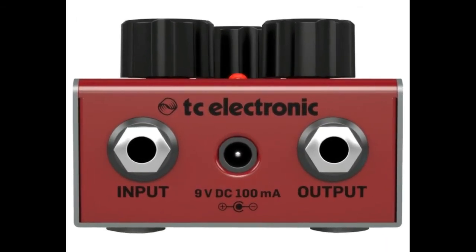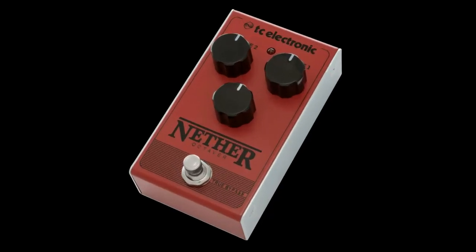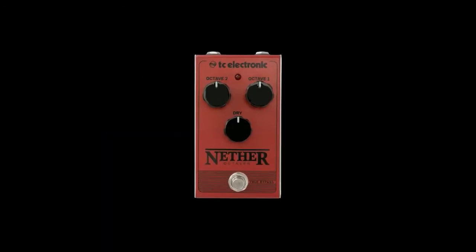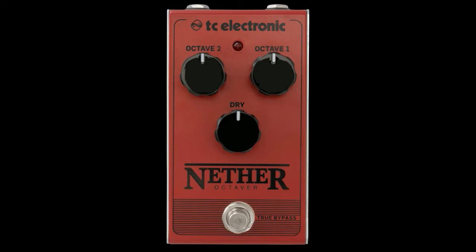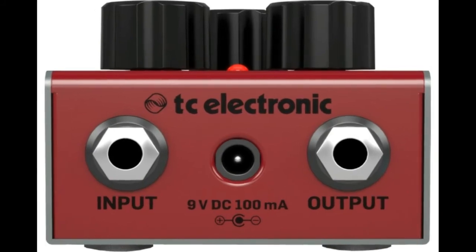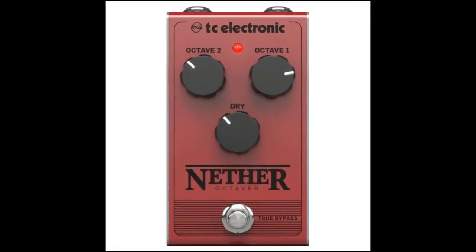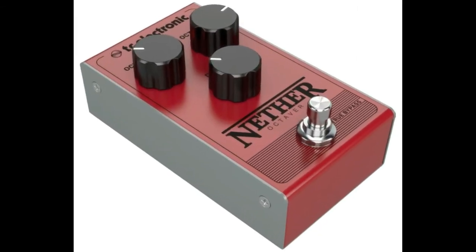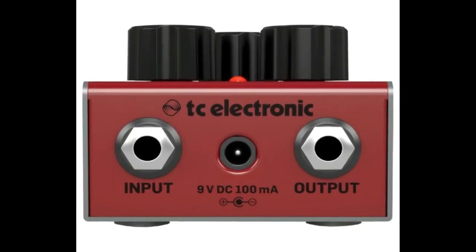Classic all-analog octave pedal. Features one and two octaves below the original signal. Adds warmth, depth, and bottom end to your tone. Easy-to-use interface makes it ideal for beginners. Top mounted jacks maximize space on pedal boards. True bypass offers ultimate signal integrity. Compact, road-worthy, built-like-a-tank metal chassis. Runs on 9V battery or PS USB DC power supply, not included.